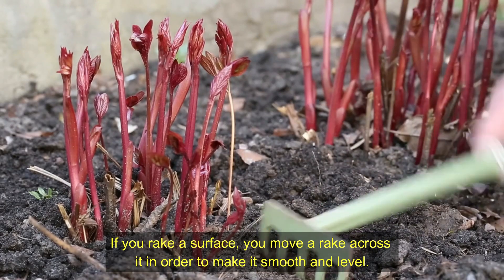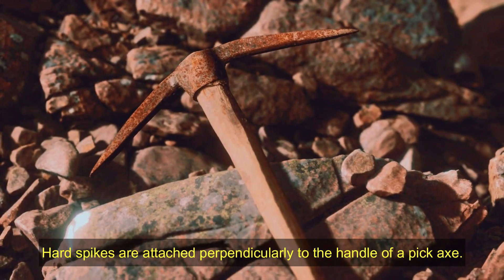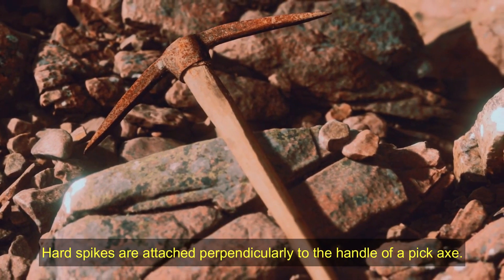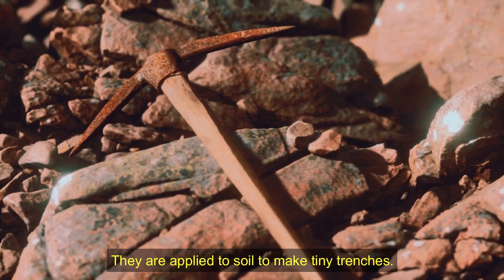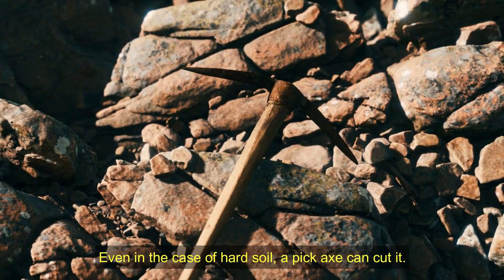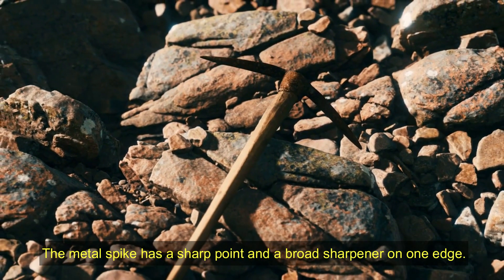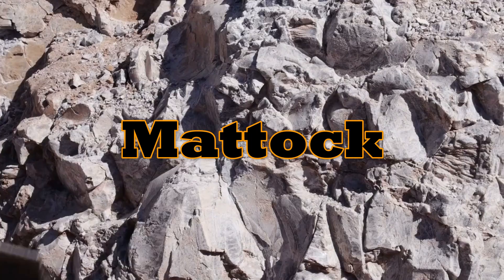Hard spikes are attached perpendicularly to the handle of a pickaxe. They are applied to soil to make tiny trenches. Even in the case of hard soil, a pickaxe can cut it. The metal spike has a sharp point and a broad sharpener on one edge.